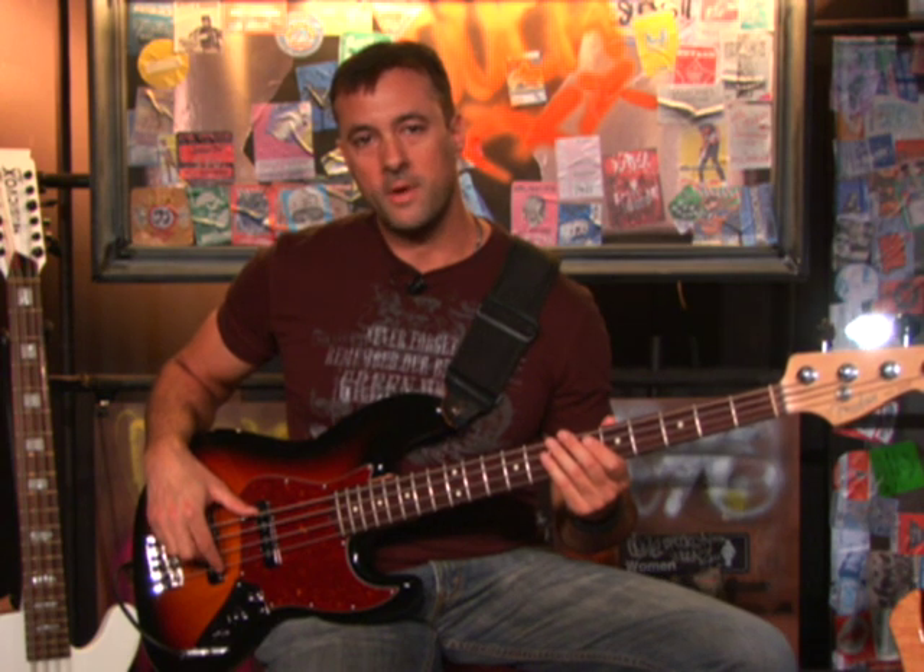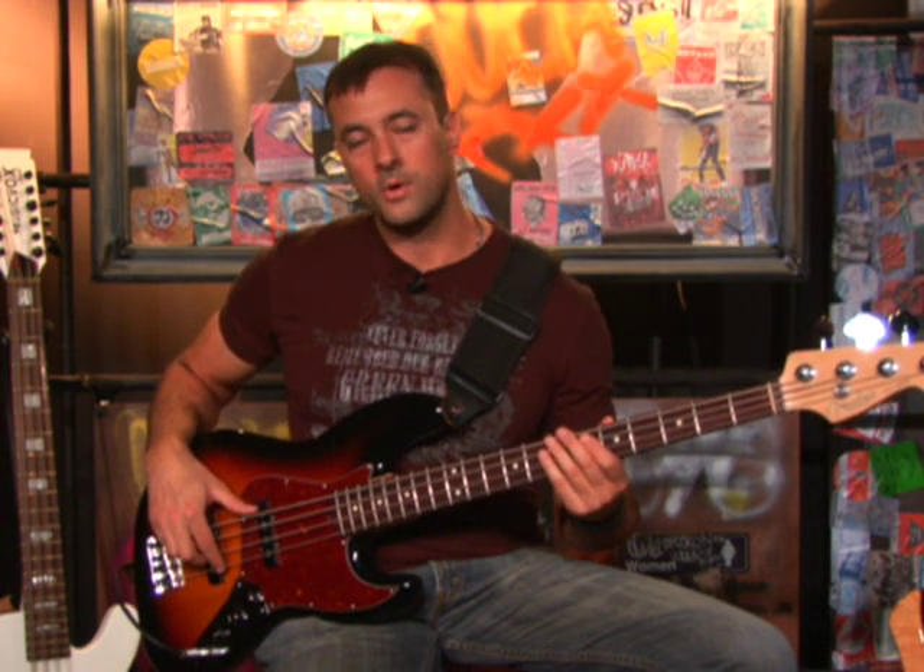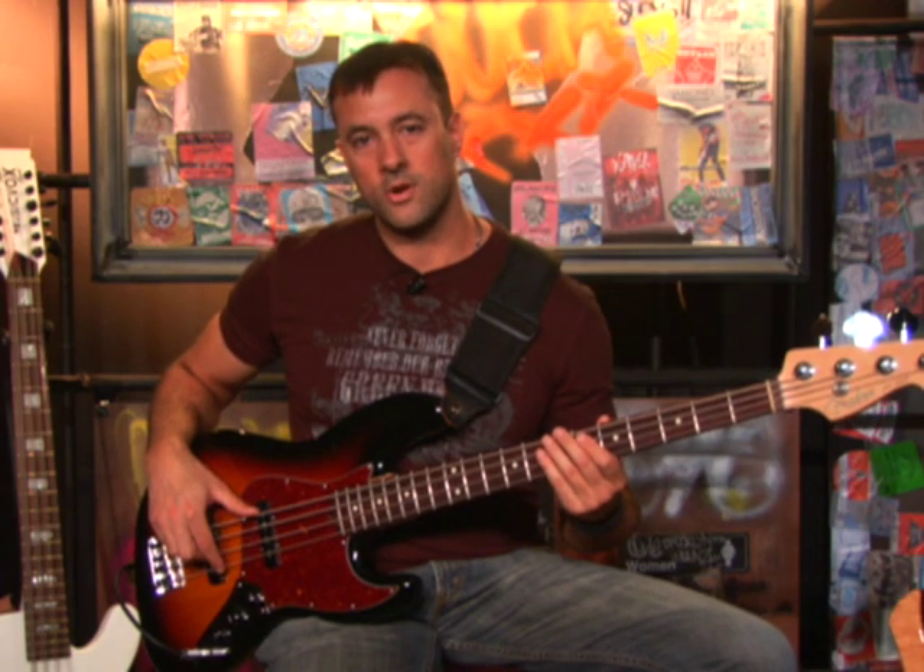Hi, I'm Matt Scharfglass, and welcome to Guitar World's Beginner's Guide to Playing the Bass. In this DVD, I'll be showing you everything from fretboard patterns to how to read tablature, how to play your first grooves, and pretty much everything you're going to need to know to get started playing the bass.